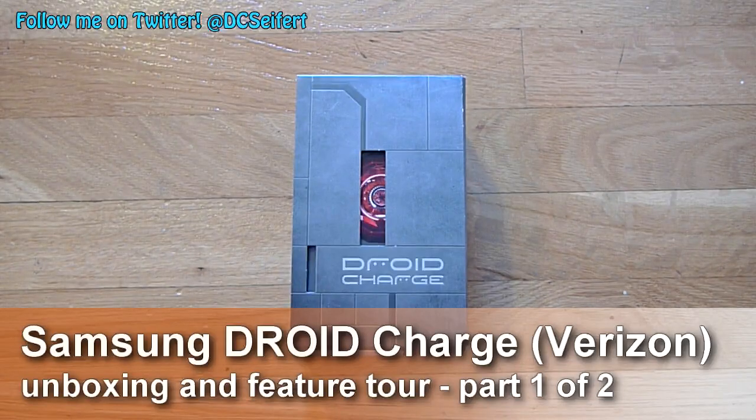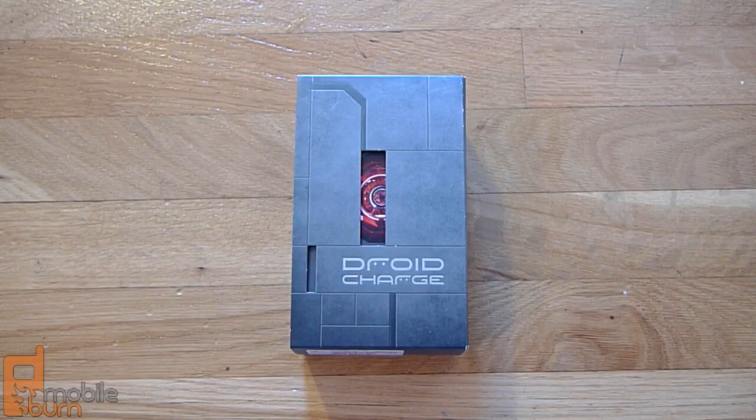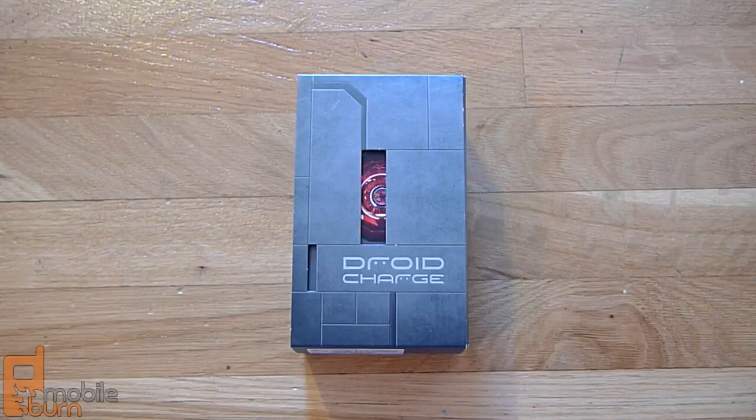Hey guys, this is Dan Siefer from MobileBurn.com. What we've got today is the brand new Droid Charge from Samsung coming out for Verizon. It was supposed to be released yesterday actually, but it's been delayed now. We don't know exactly when it's going to be released, but we've got a test model here that we're going to do a full review on, and right now we're just going to unbox it and take a look at the hardware itself.